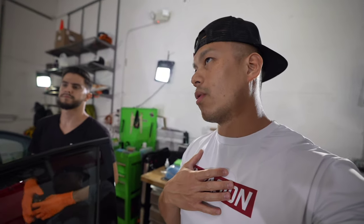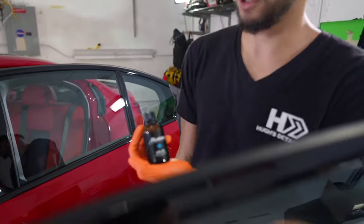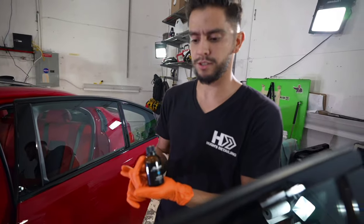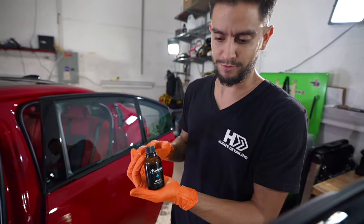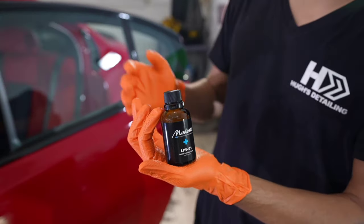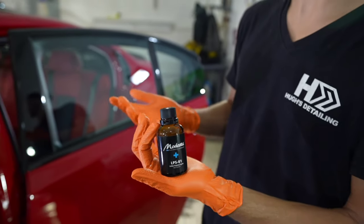Ed, I've never done it before — what are the benefits of using it and why do you guys recommend it? We recommend Modesta's LPS system — it's a protective system for the leather. If you wear jeans inside your vehicle, it's easier to wipe off things. If you spill coffee, you can just wipe it right off and go on about your day without worrying about stains.